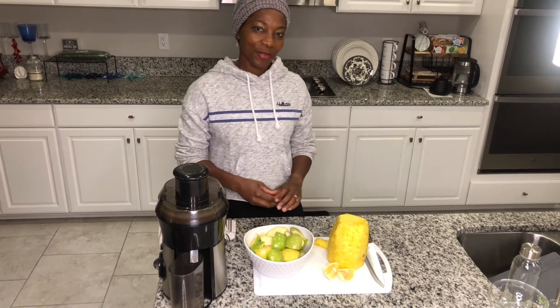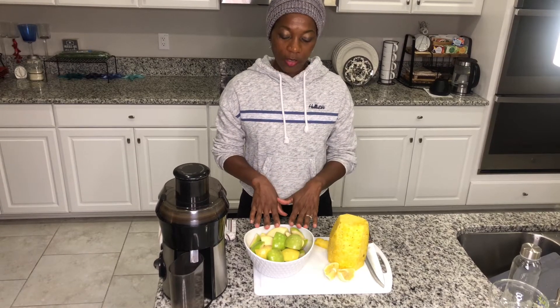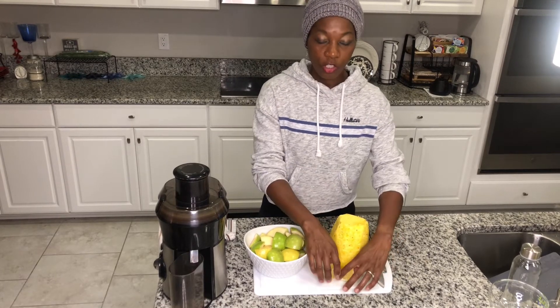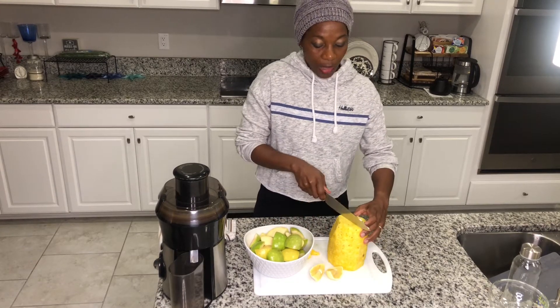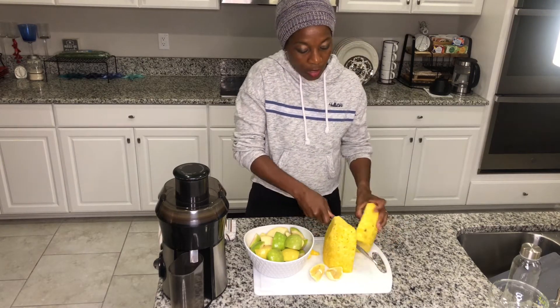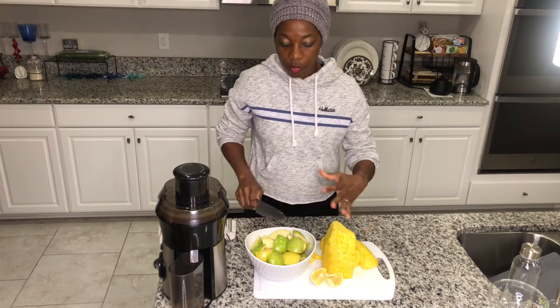Hi guys, this is Maxine again with Juicing to the Max, and welcome back to my channel. I'm gonna be juicing for you today: pineapple, apple, with a touch of lemon. You do have your natural sugar, and the pineapple which is really good — it has the antioxidants in it as well.